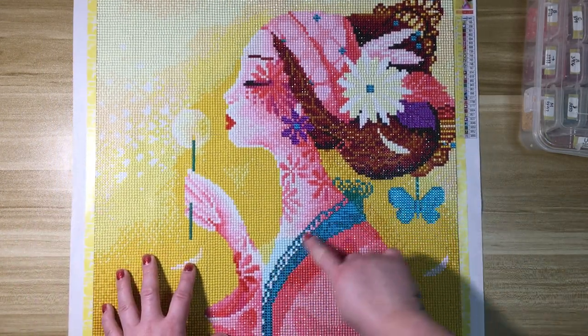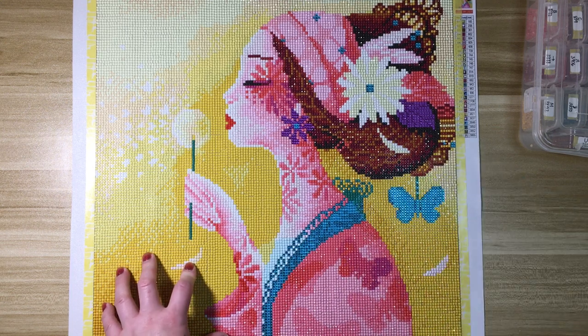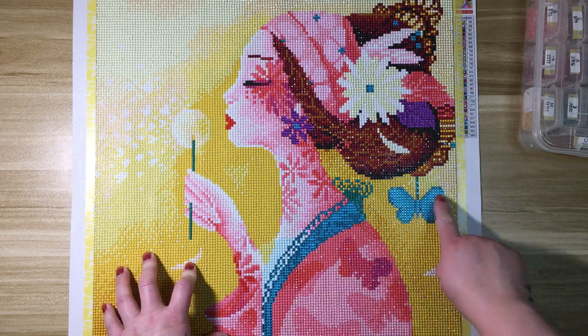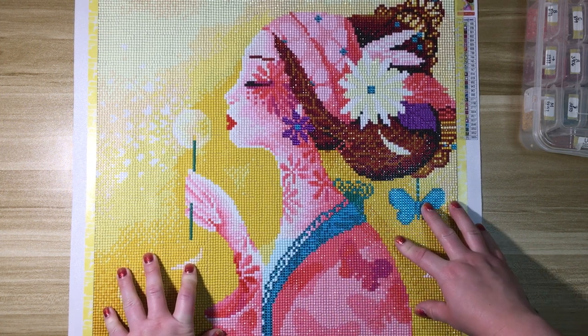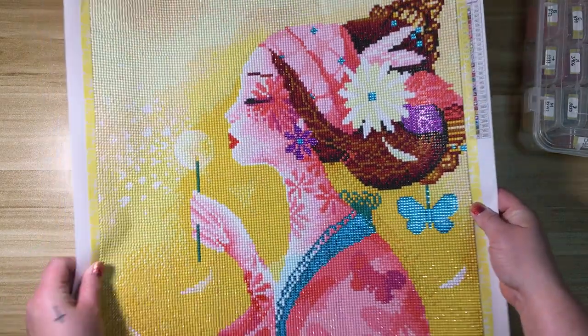I was really impressed with the rhinestones. I've done a couple of special projects like passport holders, but this is the first kit that I've done with rhinestones and I was pretty impressed. I didn't have any problem with them. I did use a pretty placer wax crayon to lay them down.